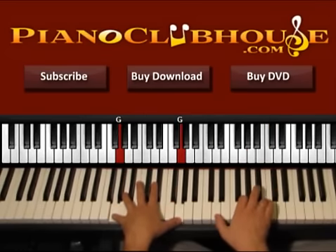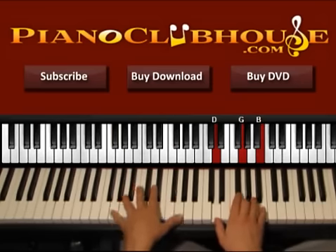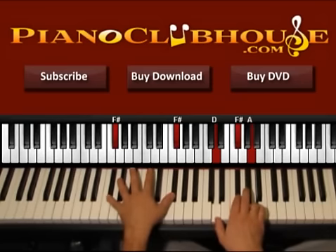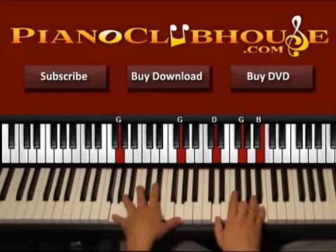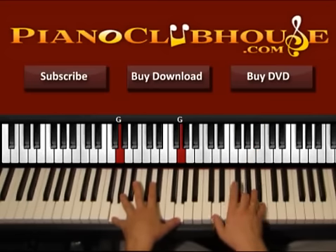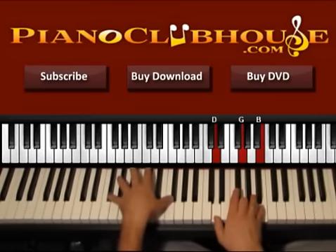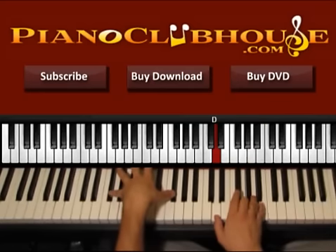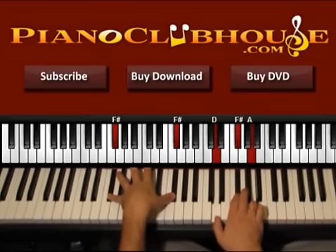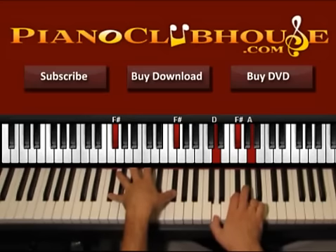Left hand goes to F sharp. Right hand we have D, A, C sharp. So left hand, right one, two, or three, four. Left hand right and then we press again the right hand, we keep pressing the left. So again from D — one, two, three, four. And now one, two, three, four. So here we have G and D over F sharp.